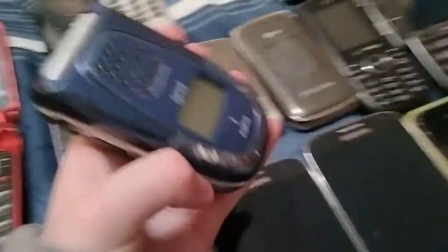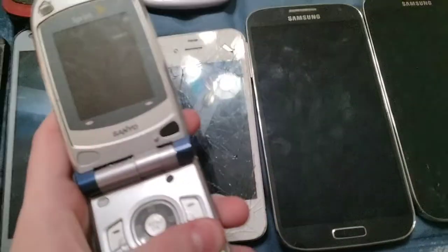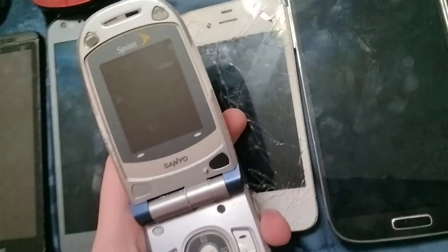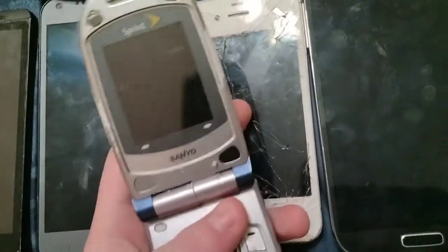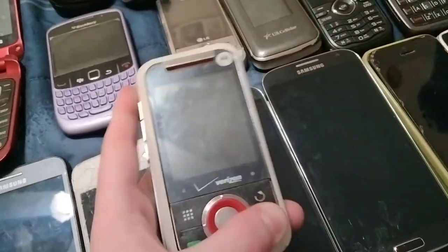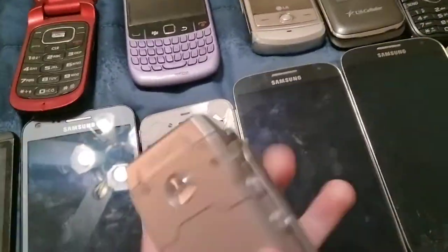Here's another Motorola W175 on Sprint — this one does not have a battery in it but it does work. And here's a Motorola W175 on Verizon.